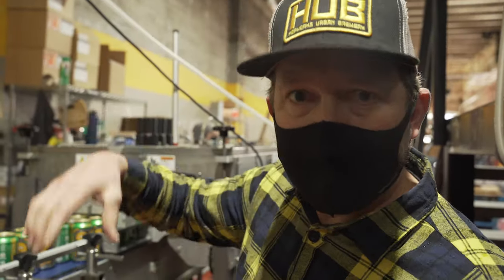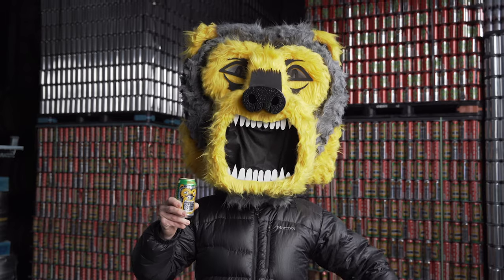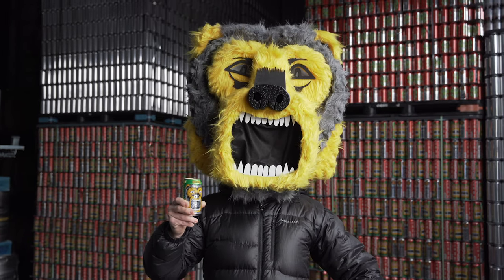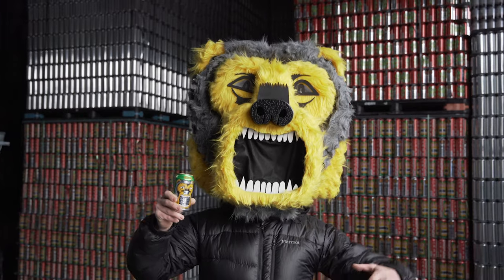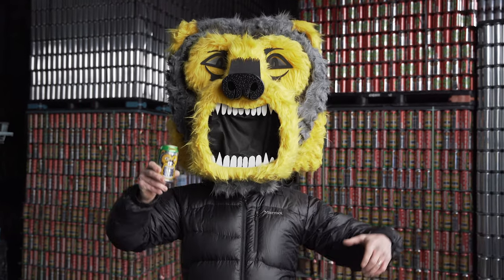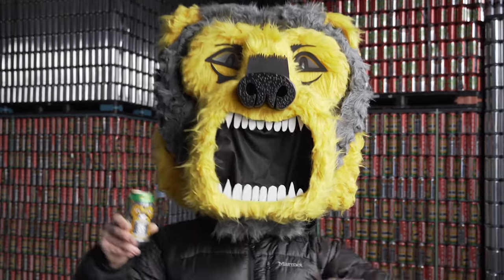Thanks so much for going on the tour with me. We'll see you next time. Juicy Bear here, just thanking you for going on a wonderful brewery tour with us here at Hopworks. Now, some of my friends ask, 'Hey Juicy Bear, does a bear drink beer in the woods?' And to them I say, 'You're goddamn right I do.'